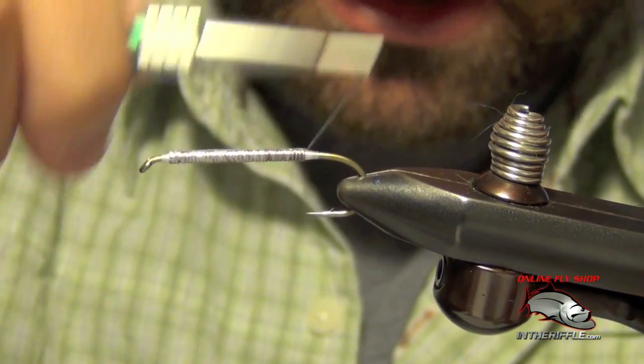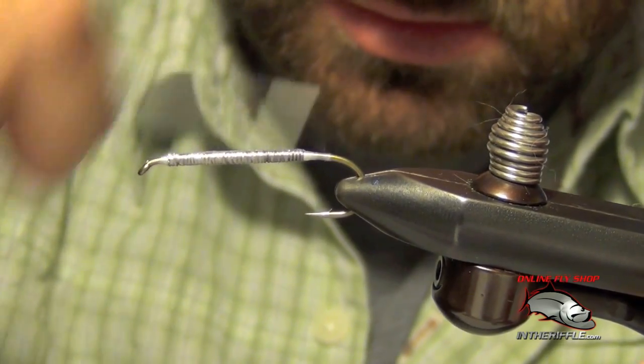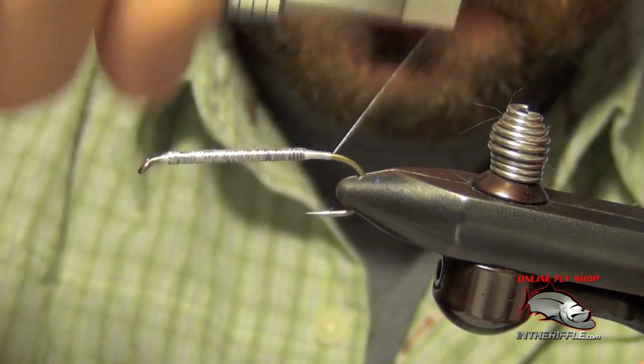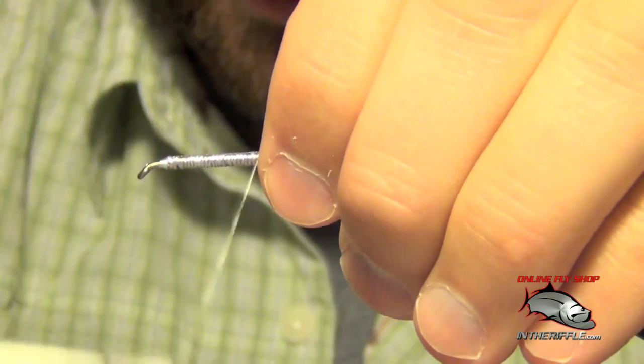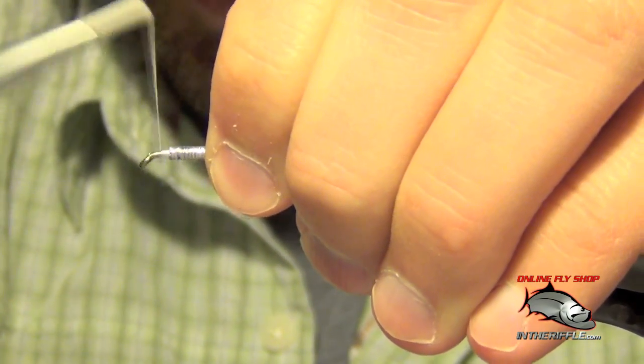Once you have your wire secure, I'm just going to take my thread, wrap all the way back to the bend and lay down a little thread base, then take my thread and go all the way up to the head here.